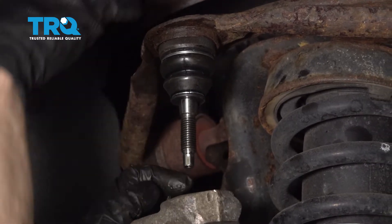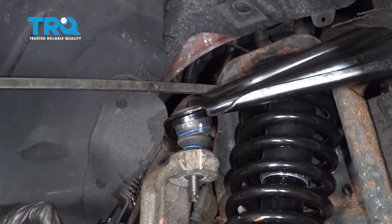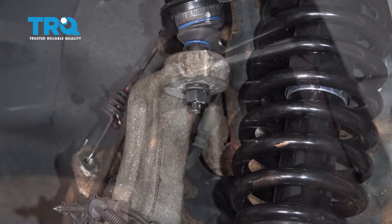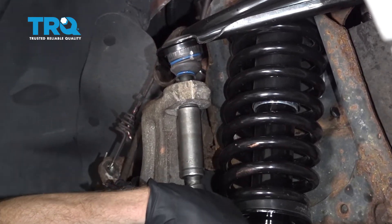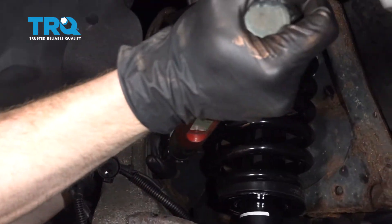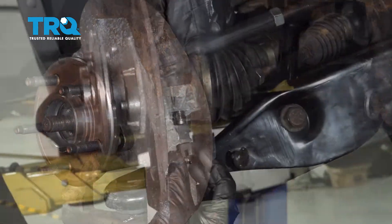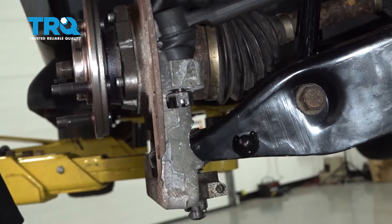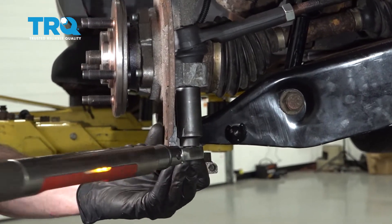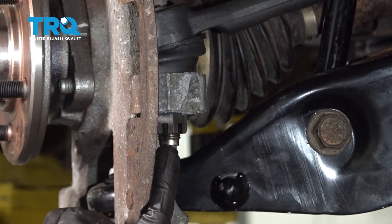Now we can move along to pushing the knuckle over, lining the ball joint up, and starting the nut on. Let's put the nut on the upper ball joint, bottom it out, and torque it to 41 foot-pounds. Let's get the outer tie rod in place — once it's in, put on your nut. Now we'll torque this to 52 foot-pounds. After that, make sure the slot matches up with the hole and put in your locking cotter pin.